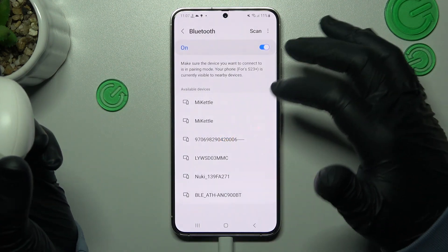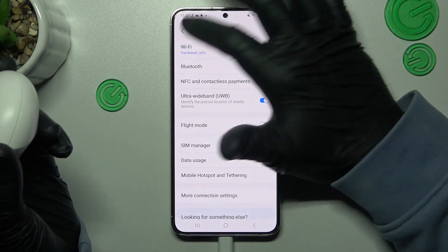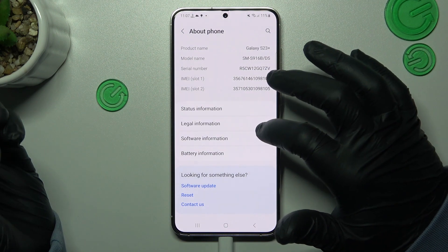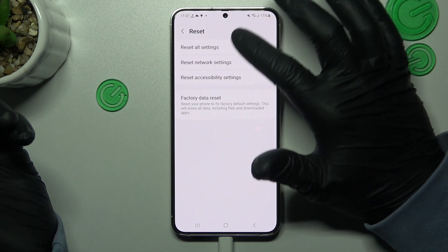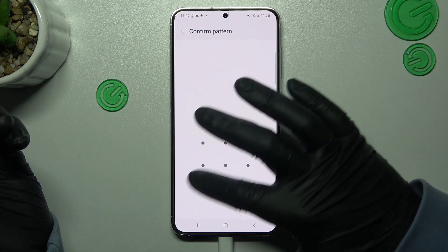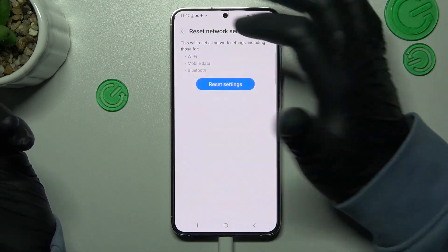So, if you are sure that the Bluetooth accessory is visible for your phone, you can also try to open the settings, scroll down to About phone, and look for the reset. Tap on it, choose the reset network settings, and tap on the reset settings. Confirm it by the pattern, and that's it. Look for your device again.